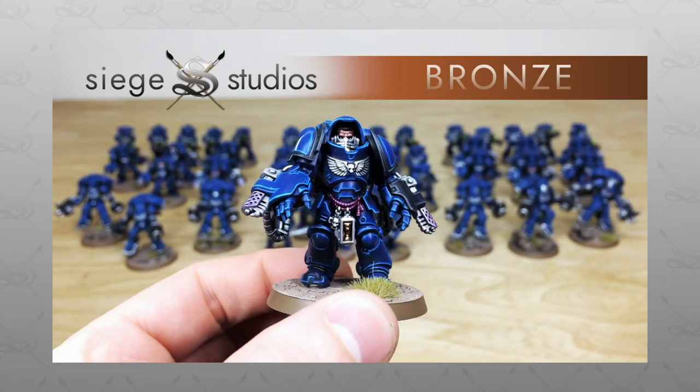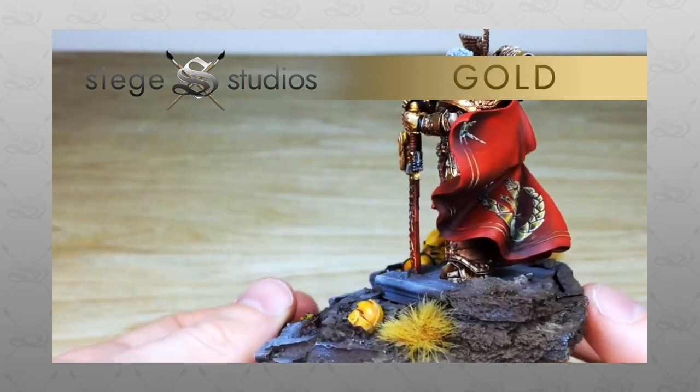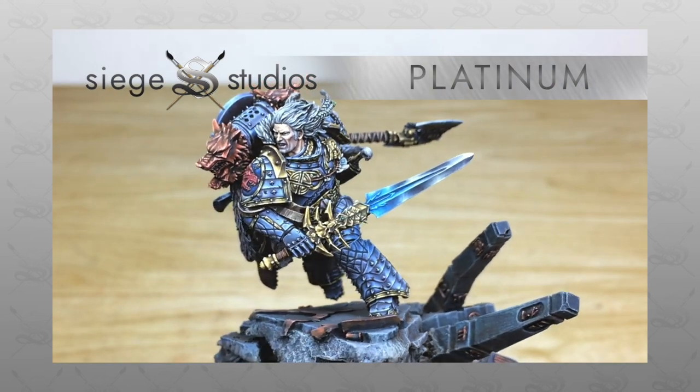Our painters all paint from our introductory bronze above tabletop minimum standard all the way up to platinum, which is our competition entry quality. If you are interested in a commission with us here at Siege, be it for a character, small force, or army like this, then all you need to do is head to the description of the video.